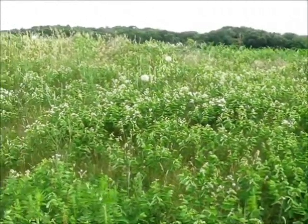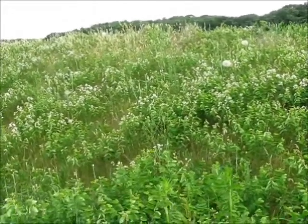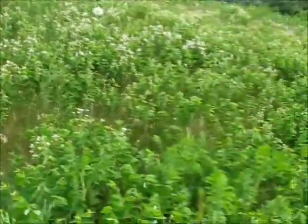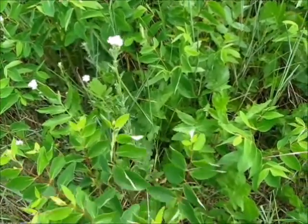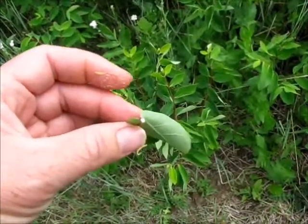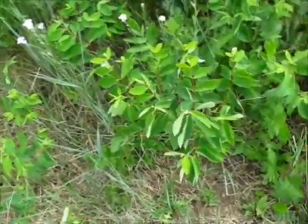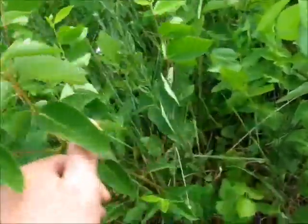We're down here in a patch of dogbane. This is on the side of a hill that's too steep for tractors, so this place has always been left alone — that's why we have dogbane here. The reason people say dogbane looks like milkweed is because when you break off a piece of dogbane, you get the milky white sap. But if you actually look at dogbane, it doesn't look anything like milkweed. It branches — you can see as a plant it branches out quite a bit.